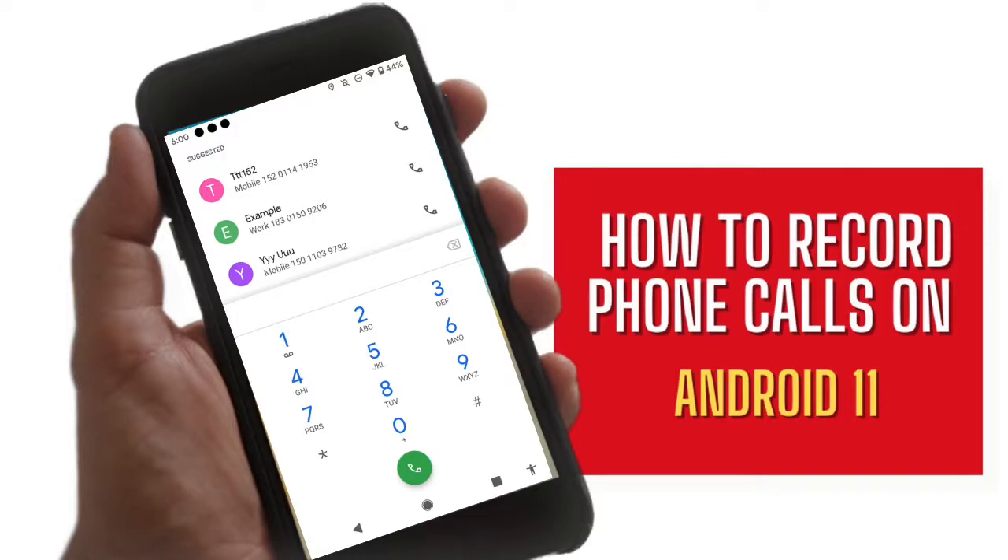Hey guys, today I'm going to show you how to record calls on Android 11. As we all know, Google added limitations that prevent many apps from recording your phone conversations. The apps may seem to work, but when you play the recording, they are silent or only one side recorded.